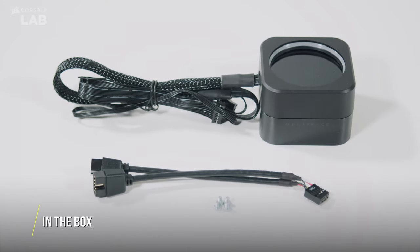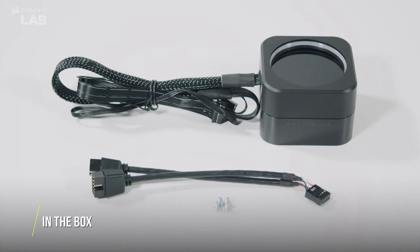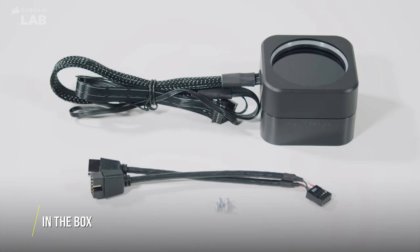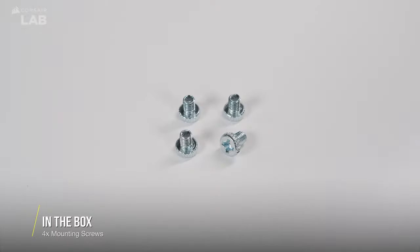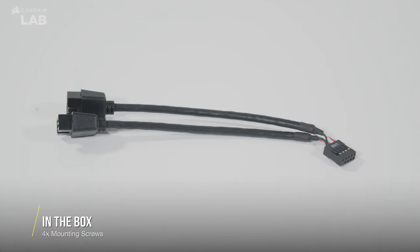The Elite LCD Upgrade Kit includes everything you need to upgrade your Elite Capellix Liquid CPU cooler. In the box, you'll find the Elite LCD module itself, four mounting screws, and a single USB-Y splitter cable.